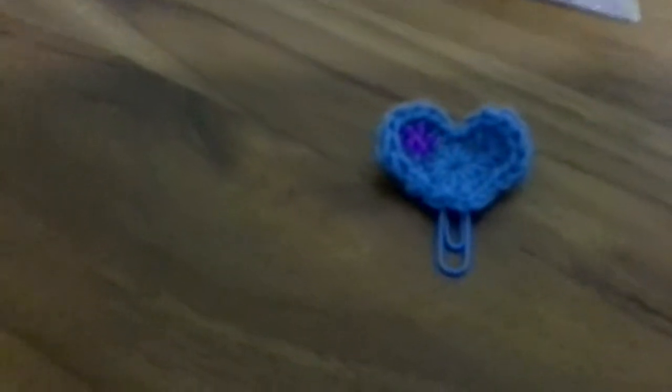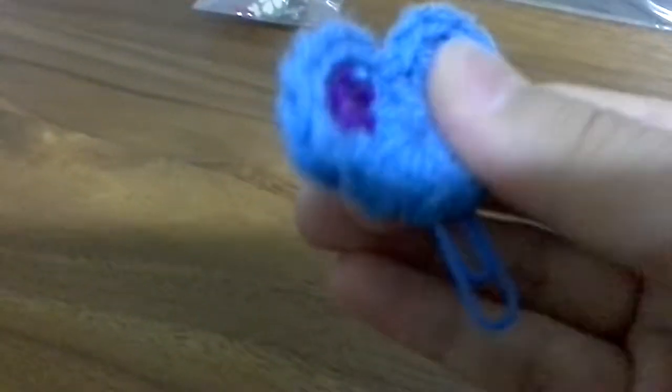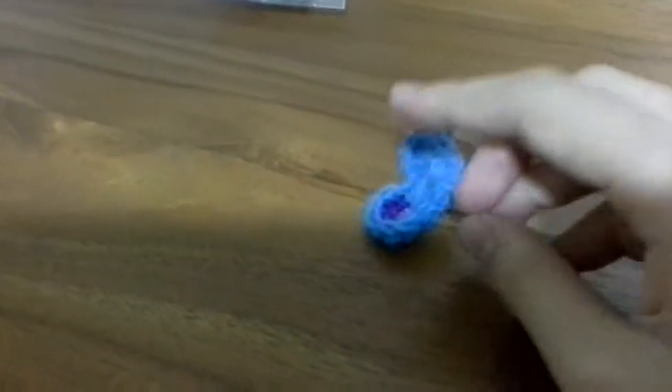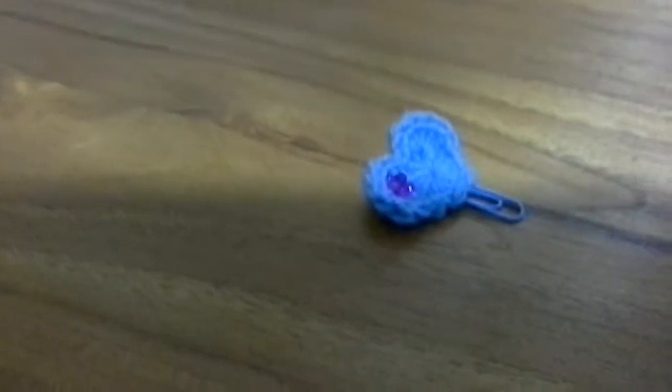Here's a bookmark. To make this bookmark, my friend crocheted a heart for me, and then I just popped a safety pin on the back. Do whatever you want to the heart and it becomes a bookmark.